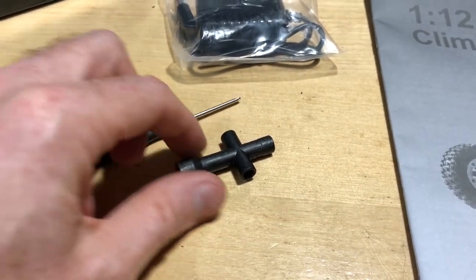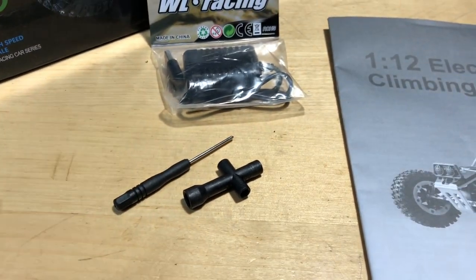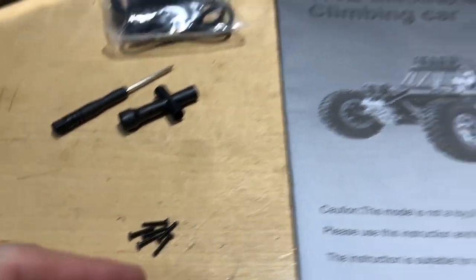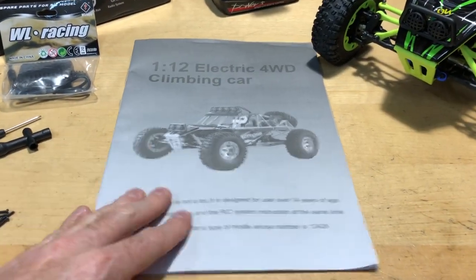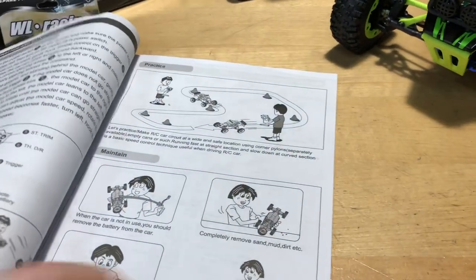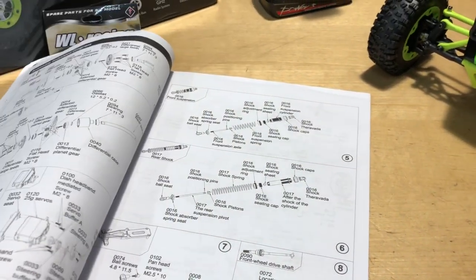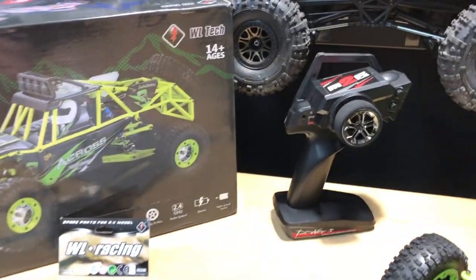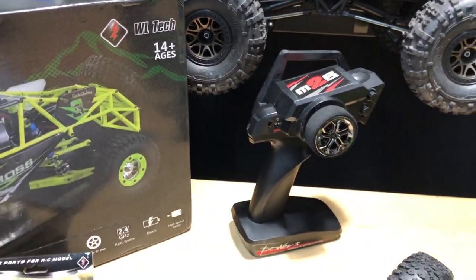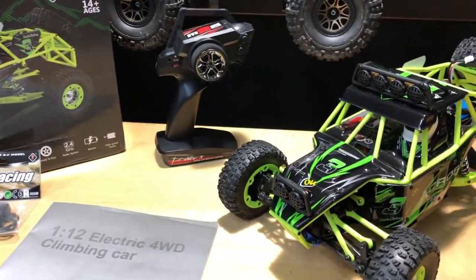You do get some tools with it, so that's nice — you can get wrenching on your vehicle if necessary. I did take some screws out so I could show you underneath the actual body. The instruction manual is very nice on this one, in case you need to work on it, tear stuff apart, or figure out how things go back together. This is for ages 14 and older.